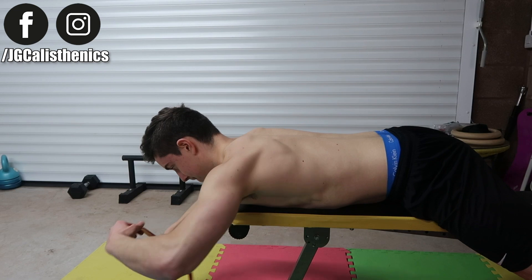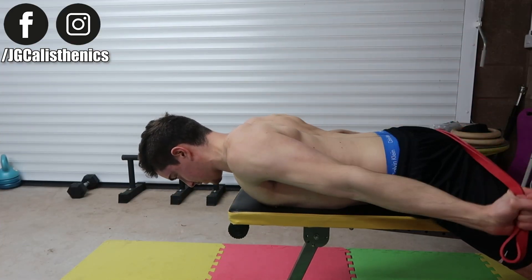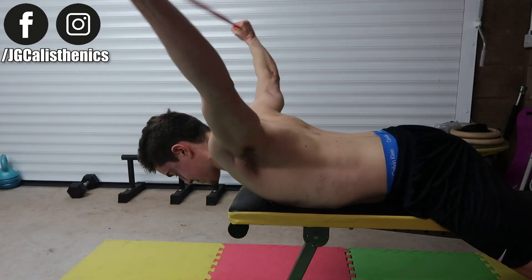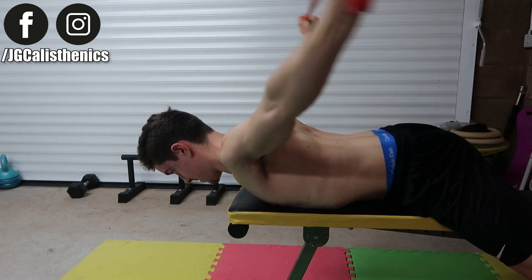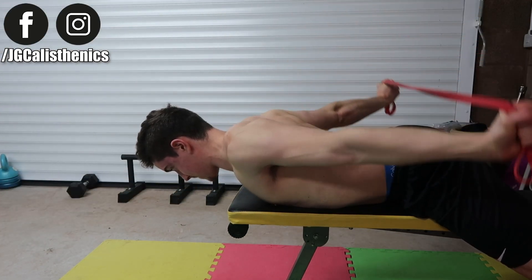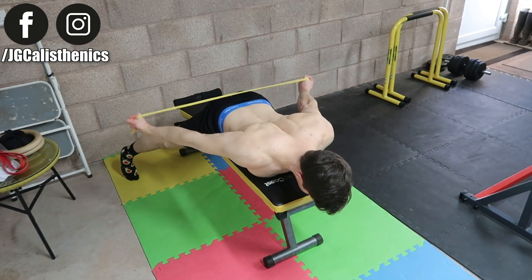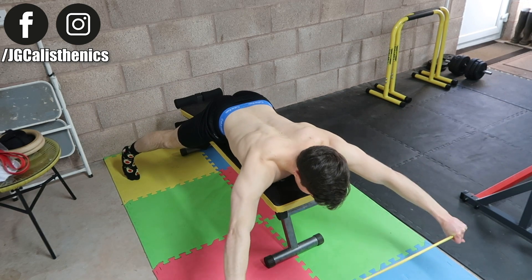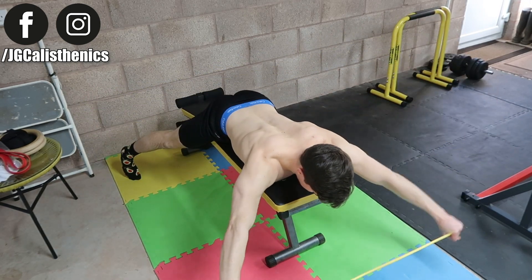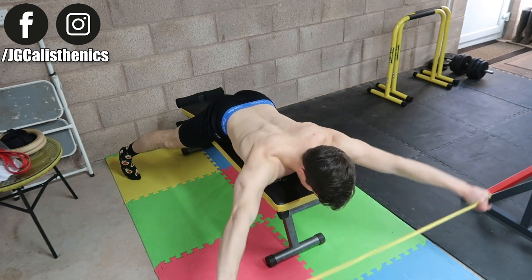Simply start by lying on your stomach — you can do this on the floor or on a bench. I personally use a bench to give my head more space. Starting with your hands overhead, wider than shoulder width, you want to pull your shoulder blades down and back towards your waist while keeping the elbows straight, then return to the starting position and repeat.